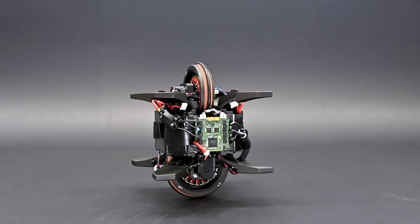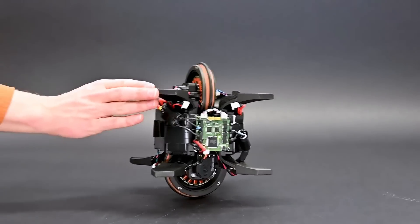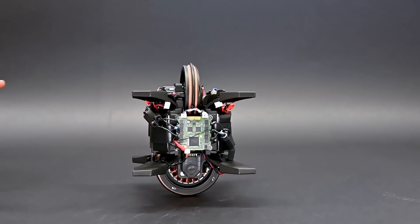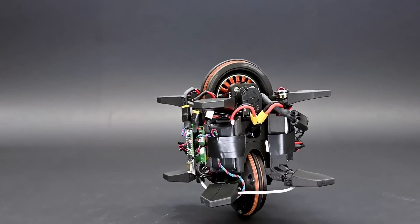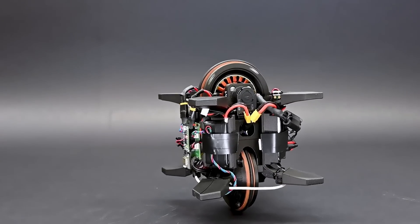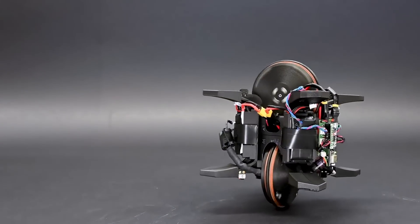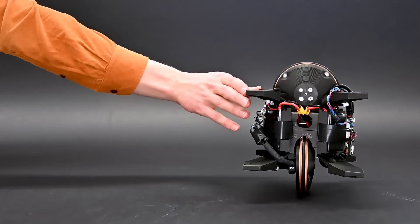The proposed controller is able to reject considerable disturbances such as lateral or longitudinal pushes. We further demonstrate the robustness of the proposed controller by letting the robot balance on a tilted plane.